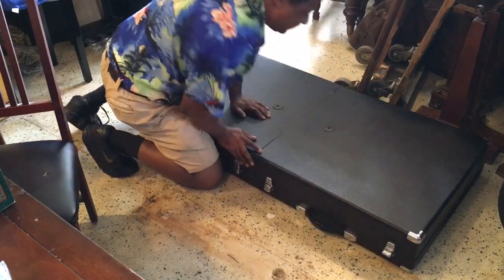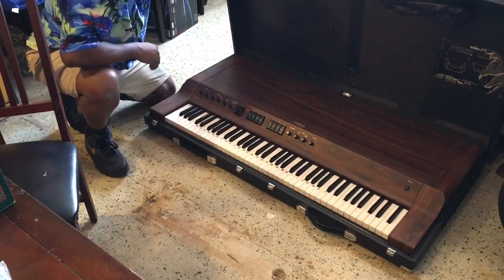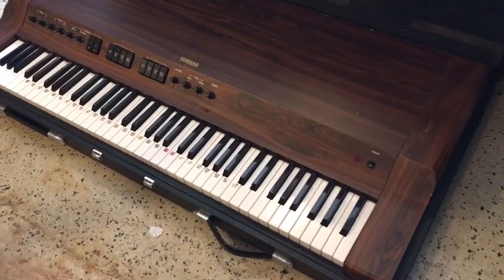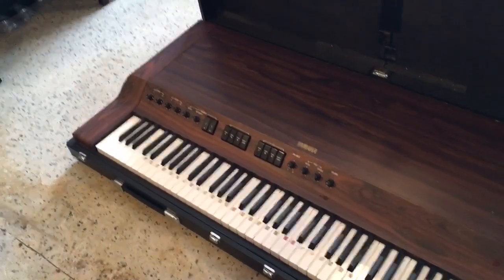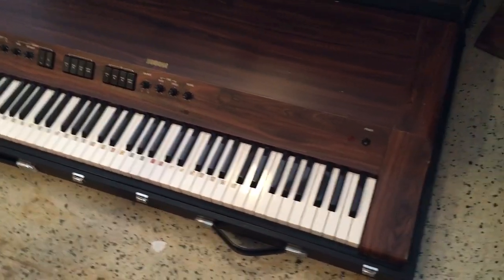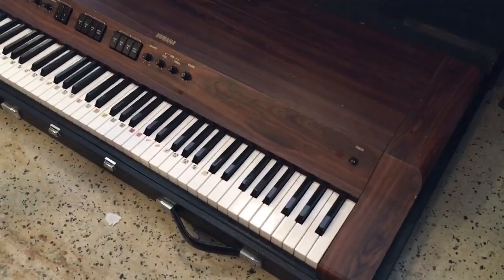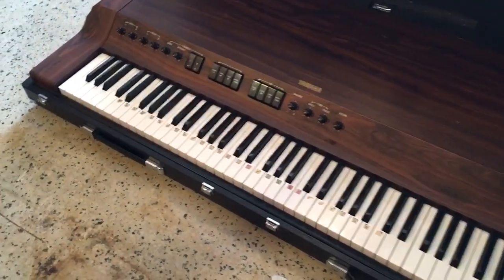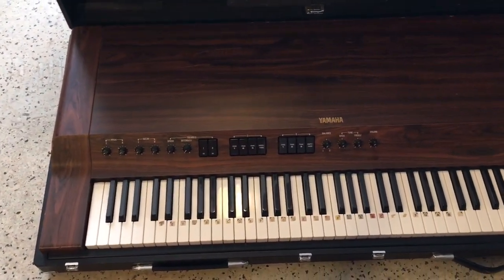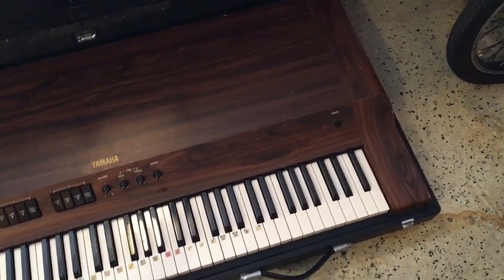I present to you this beautiful vintage Yamaha CP30. This is an old vintage CP — basically their electric piano line. It almost falls into the synthesizer line. I don't know if it uses FM technology, but it has a cool casing. You see that beautiful wood casing — beautiful, beautiful. I'll be honest with you, I don't know if it's actual wood, but it is just gorgeous.